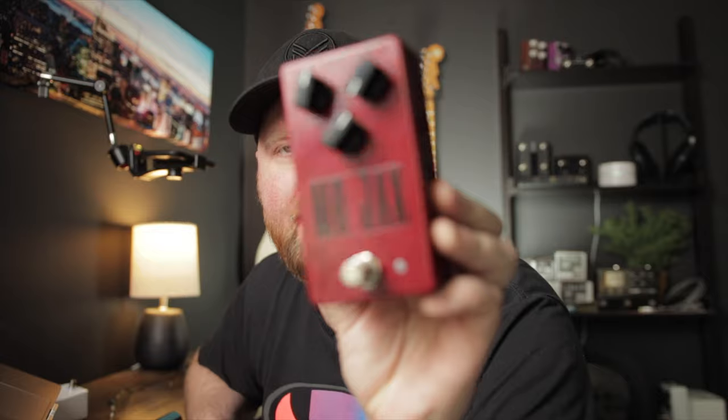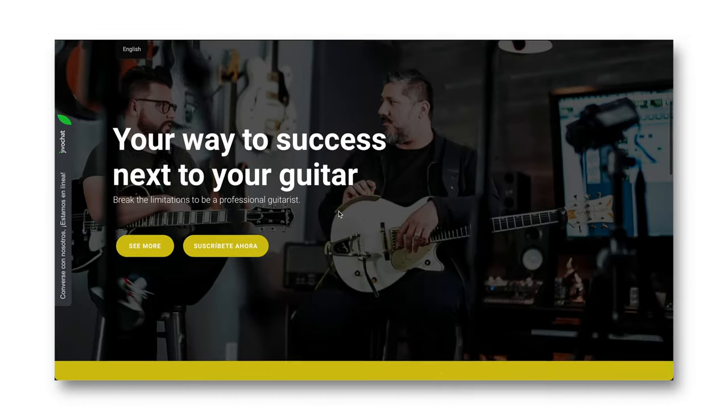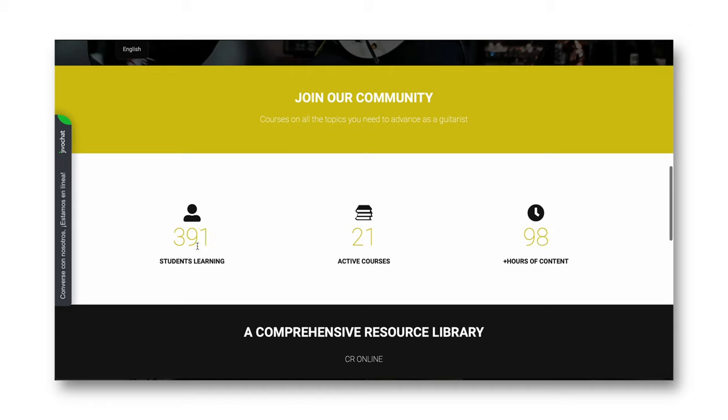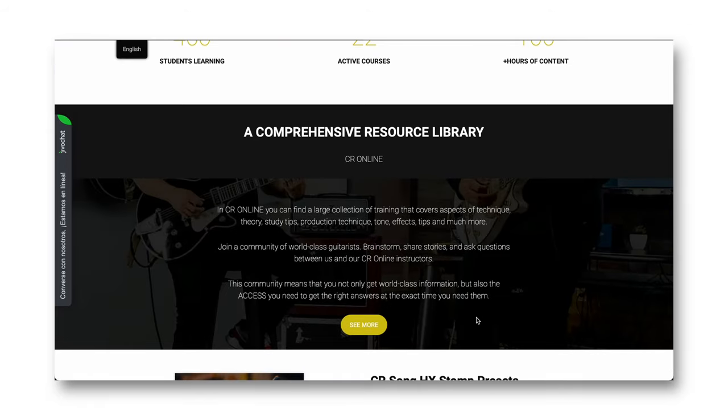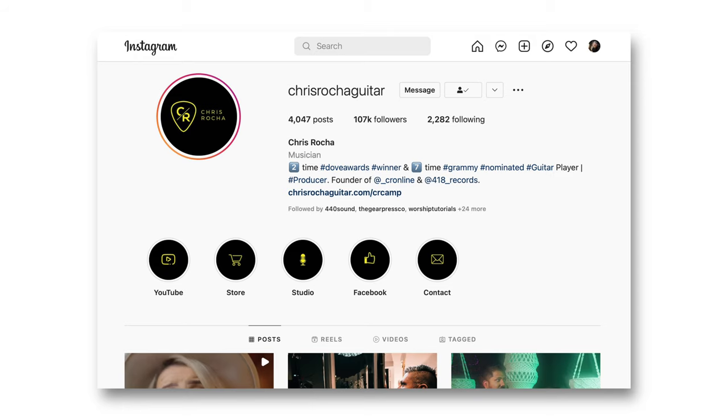So the Mr. Jack's Pedal is Chris Rocha's Signature Pedal. If you don't know him, he is an amazing guitarist. He has a website with a bunch of courses. He's an award-winning producer and musician. He's worked with Jackie Velasquez and Leland and a bunch of other people. He's on Instagram and YouTube — definitely check him out.